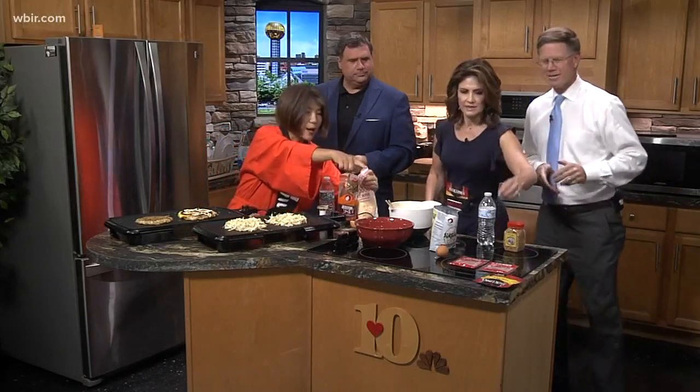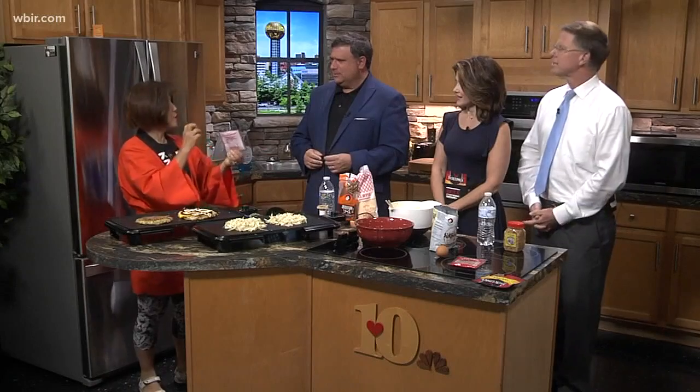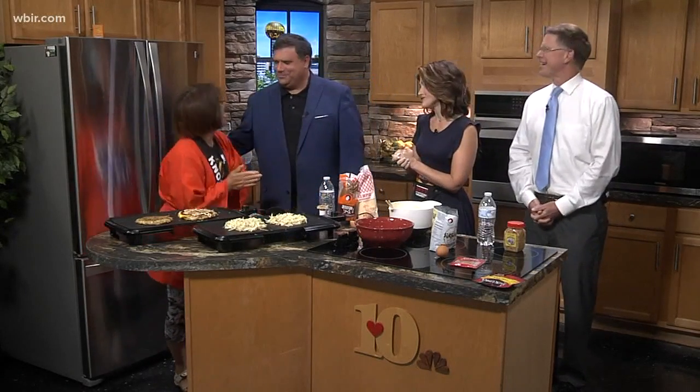And the last topping is fish flakes. What is this? It's bonito — dry bonito, we kind of shred it. And if you don't like it, you don't need to do it, but watch this — the fish flakes actually dance on top of the heat! That's amazing. It's just a sampling of what you'll learn at the culinary arts class at UT. We'll also serve this at the Asian festival. Thank you so much, Kumi!